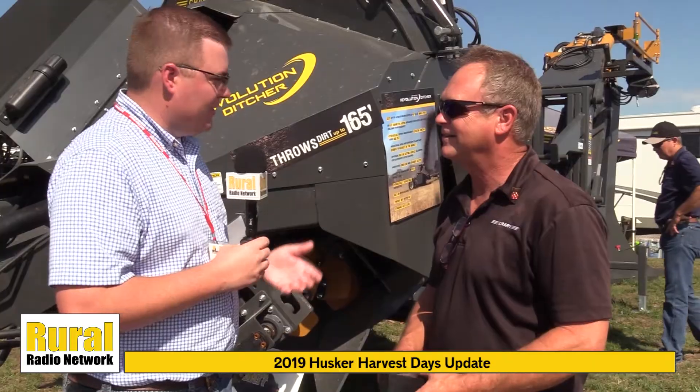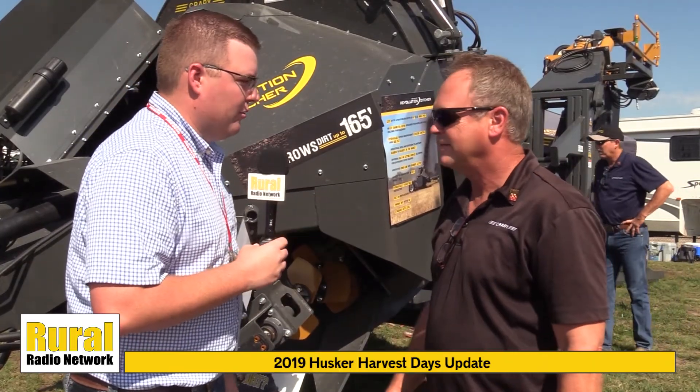Folks coming out to Husker Harvest Days who want to see this can find them at booth number 130. Thanks so much for the information as we spotlight Crary at Husker Harvest Days.